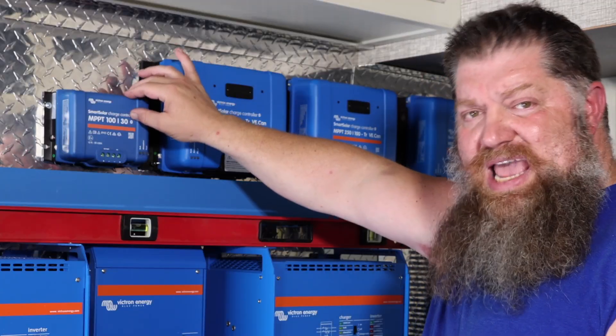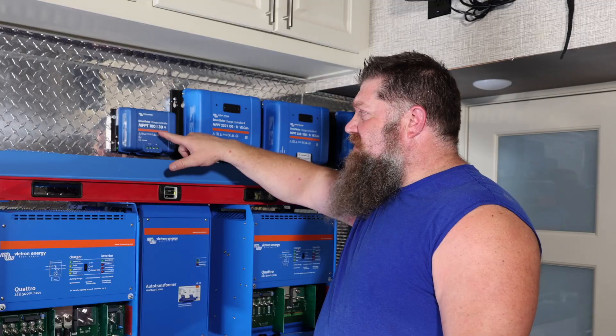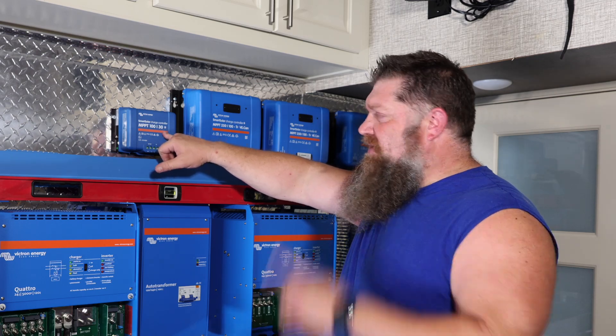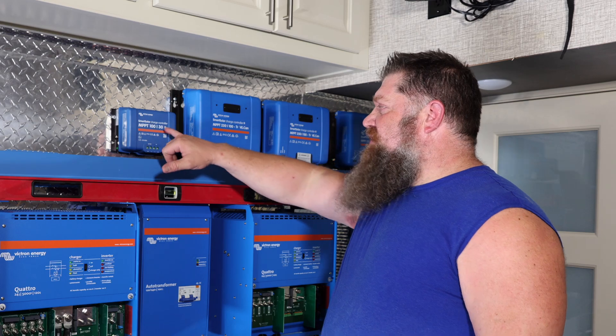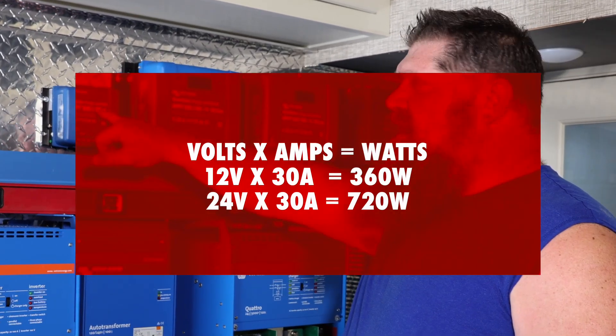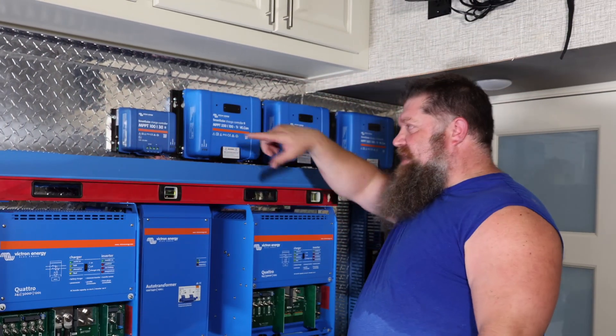The second number — 30 amps — is the maximum that can be pushed through the solar controller. It's in amperage, and most of your panels are sold based on wattage. So if we want to get to wattage, we know that volts times amps equals watts.